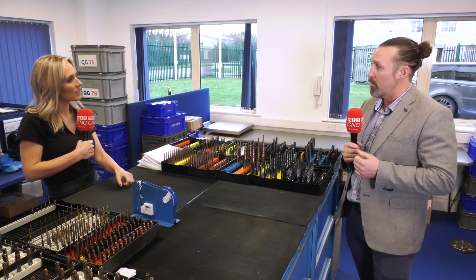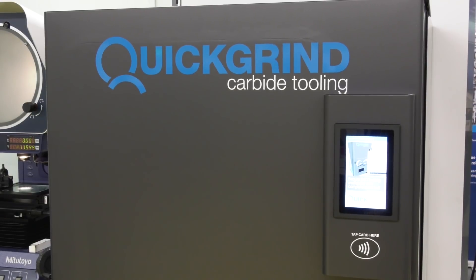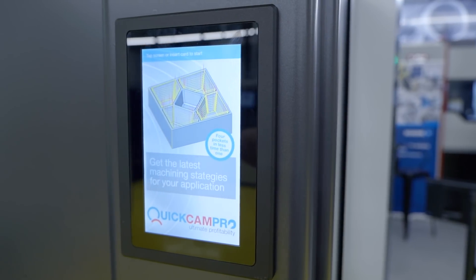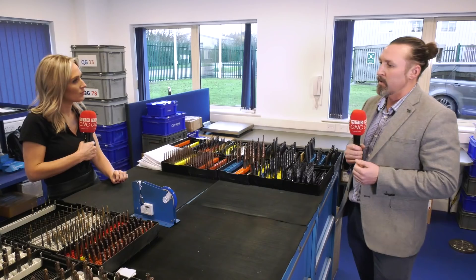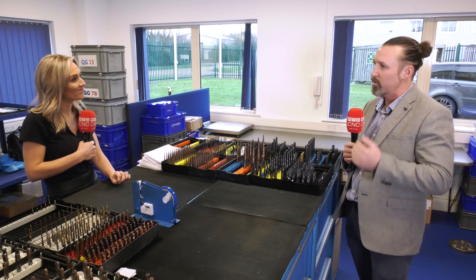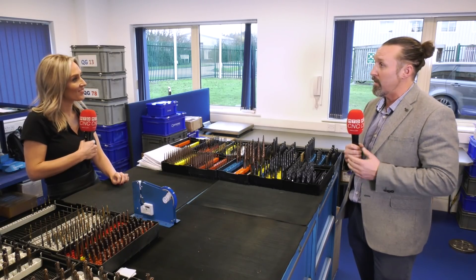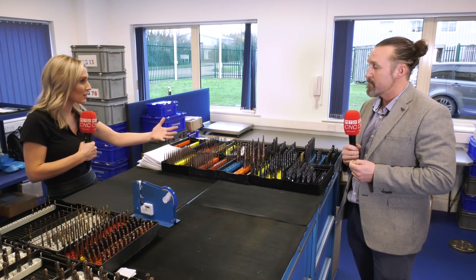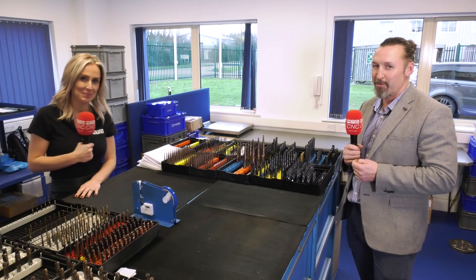What do you mean by vending? We have our own vending business — we designed our own controller. You can organize any mechanics you want in regards to vending, so for example you can vend regrinds prior to new tools. We have full stock accountability within the vending machines — we can fire emails off if you're down to a limited stock. We have that all under our own control and can install them at will. It's come from customer demand that we produced that as well.